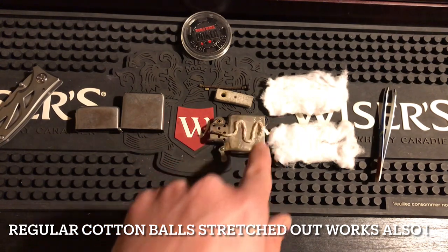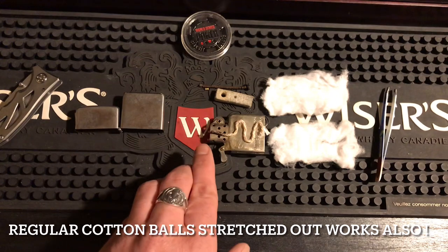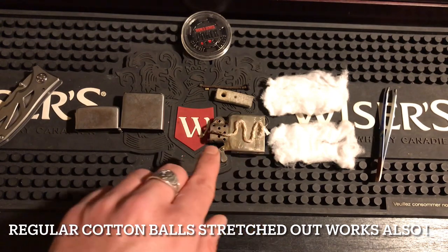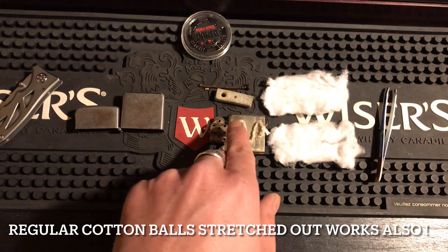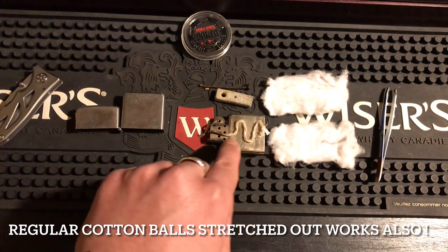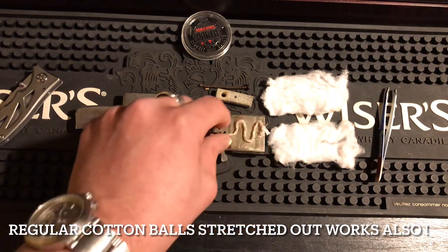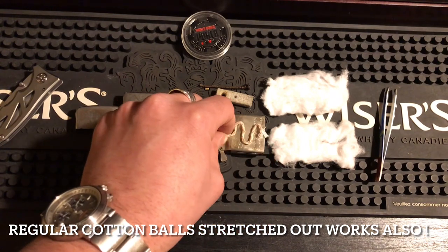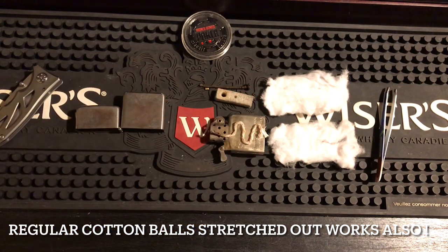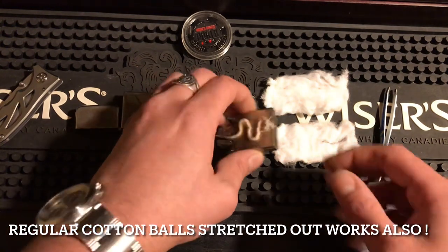I already pre-bent the wick so you can see how it's going to look inside the Zippo. It's a little more than an S-shape. You pre-bend it to fit around the insert perfectly, and remember you need to leave room for the flint hole — it'll be moved slightly to one side because there's a tube running down there.